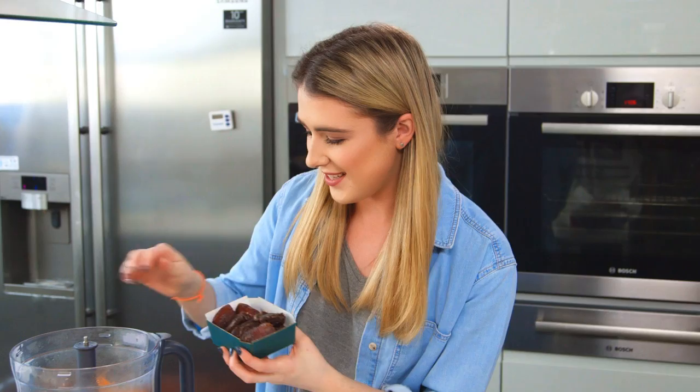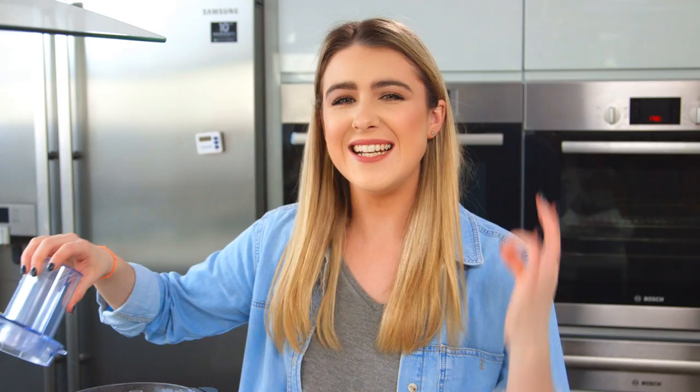So in a food processor I've got some steamed sweet potato, and to that I'm adding in some dates — but make sure you remove the pit. Those dates are going to give the brownies that delicious sweetness.